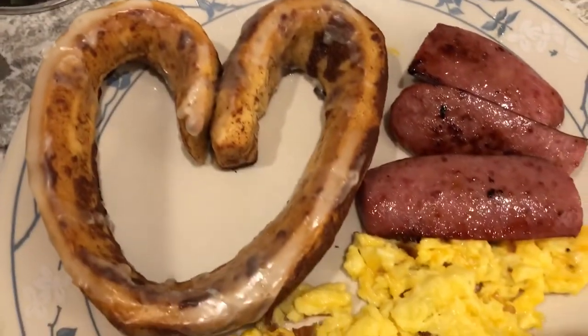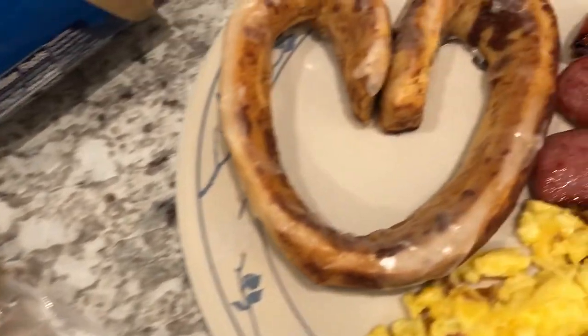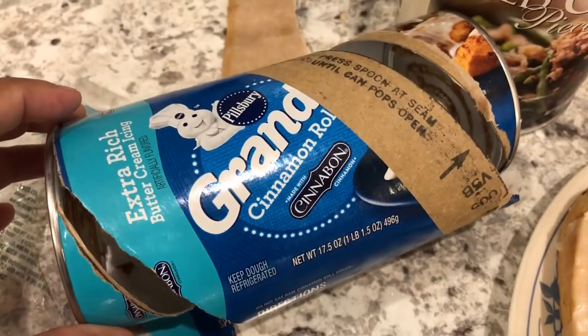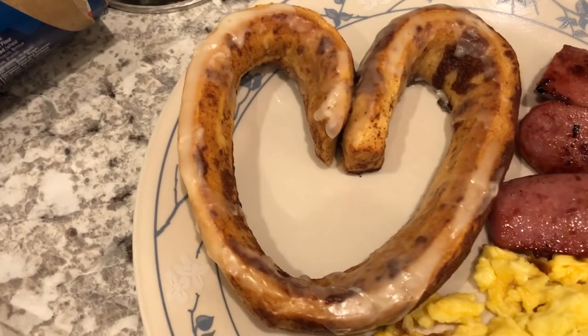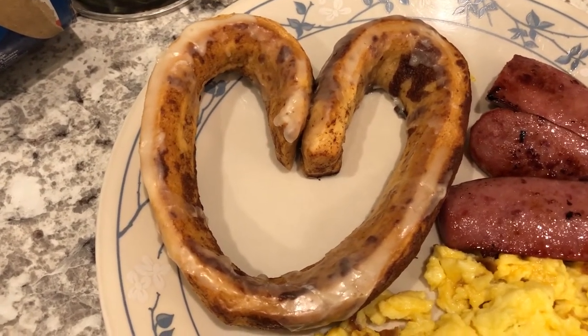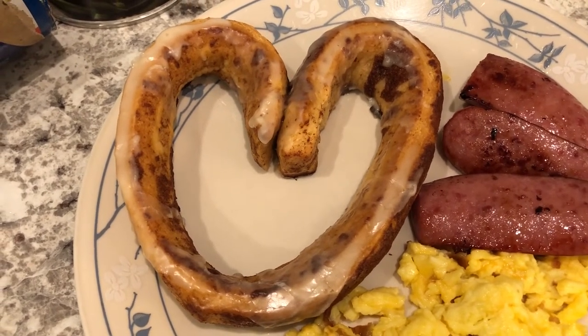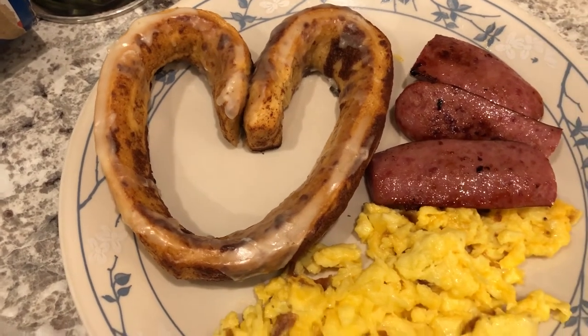I also made some smoked sausage that I had in my freezer — just fried it up in the skillet. And then my cinnamon roll hearts, which I made out of Grands cinnamon rolls. The easiest way to make these is to actually form them on the pan that you're baking them on. If you try to form them on a baking mat and then move them over to a pan, it's just hard.